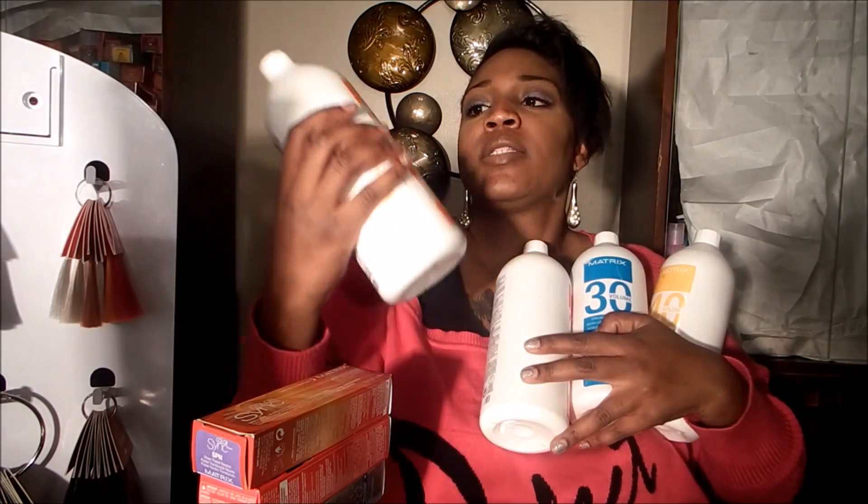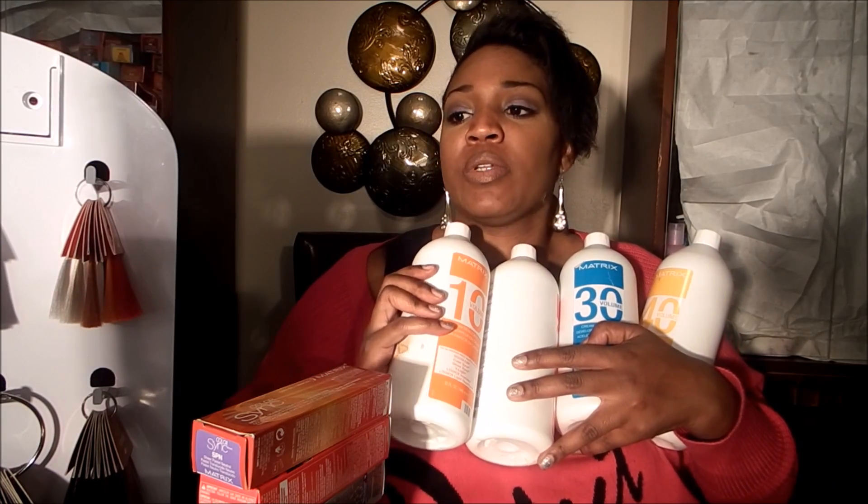You can use a 40 volume for four levels of lift, 30 volume for three levels of lift, 20 volume for two levels of lift, and 10 volume for deposit only. I always use a 40 even if I want to lift three levels, just to make sure I get the color I want.